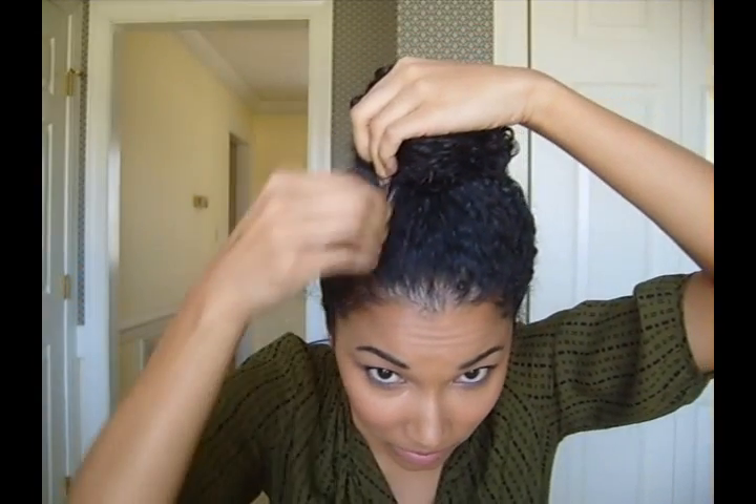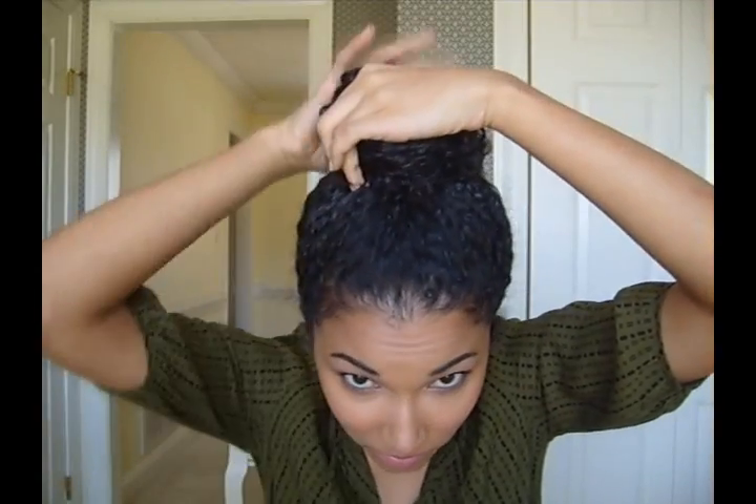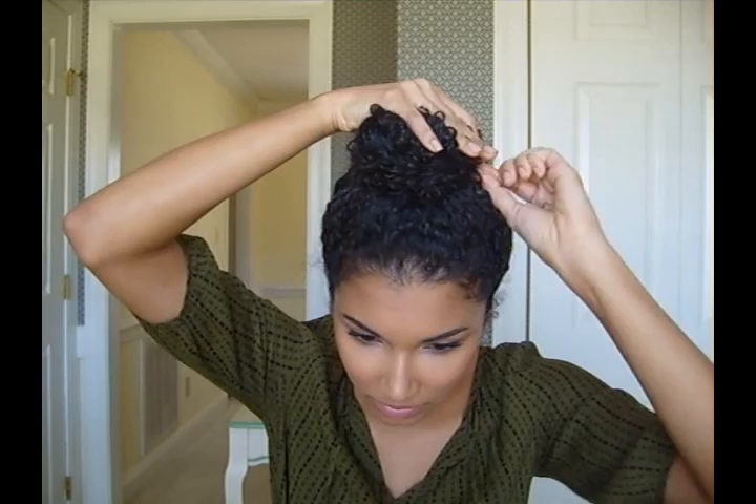We'll go the opposite direction. Now I'm going to start pinning it down. I'm using these little spiral twist pins — I think I got them from Target — and these are supposed to be the equivalent of about 20 bobby pins, so I'll use these first as the main thing to secure it down, and then go in with bobby pins after.